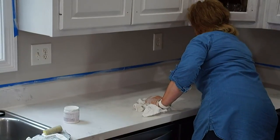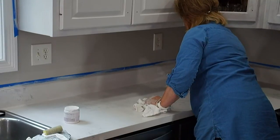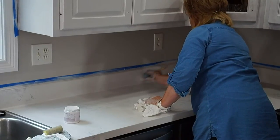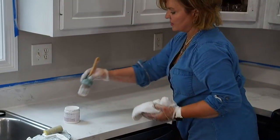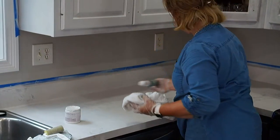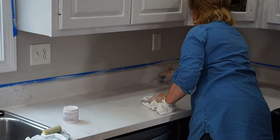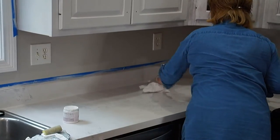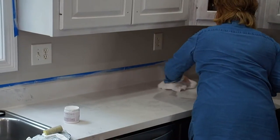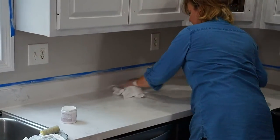Terry's asking about what type of sheen the sealer has — it's got a little more gloss than the paint on these cabinet doors, just a little more. It's hard to explain sheen exactly, but it's not shiny. It is higher than the flat paint finish but not quite a satin.